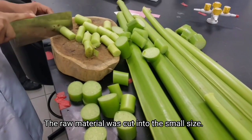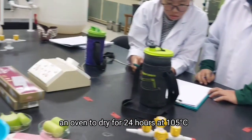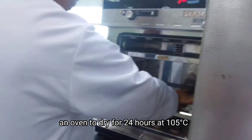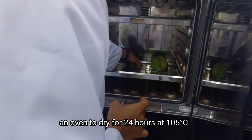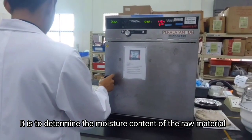The raw material was cut into small sizes. Then, 3 samples of raw material were placed in an oven to dry for 24 hours at 103 plus minus 2 degrees Celsius. It is to determine the moisture content of the raw material.